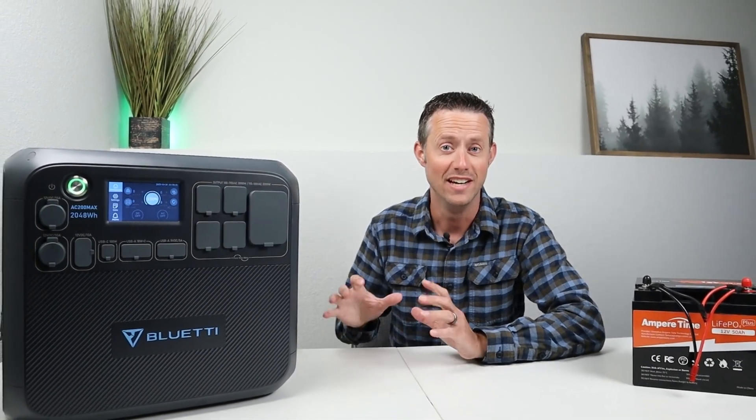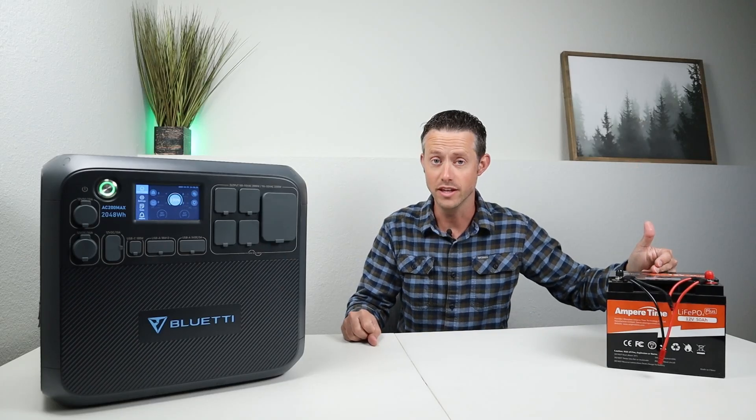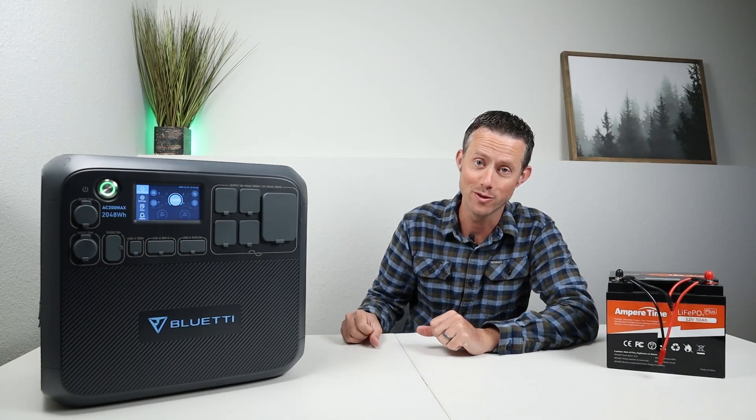Hey everybody, welcome back to a new video. In today's video I'm going to answer the question: can you charge a standalone lithium battery using the DC output of a power station?